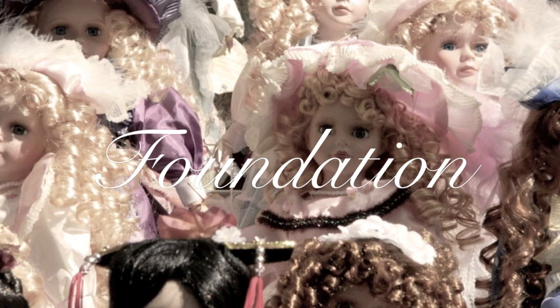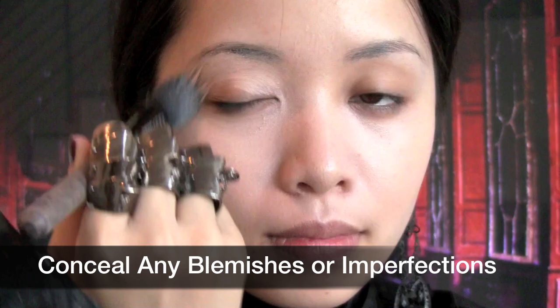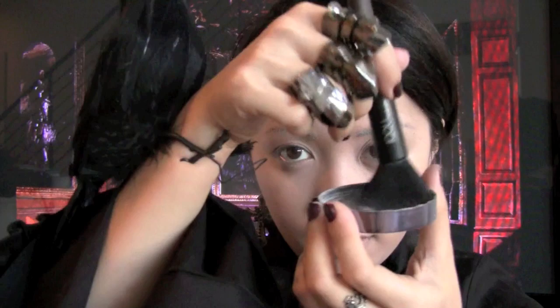As usual, use your favorite foundation. Using your foundation brush — here I'm using the Ikku Stippling Foundation Brush — apply your foundation. My foundation is two shades lighter than my natural skin color because I want my skin to look bright like a doll. So it doesn't mean your skin needs to look whiter; it just needs to look brighter. Blend your foundation until your face looks flawless like a porcelain doll.